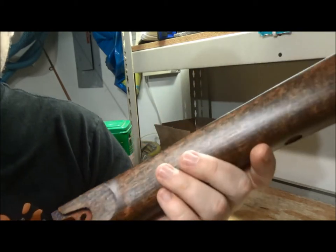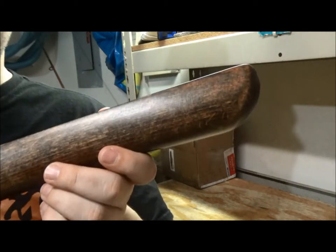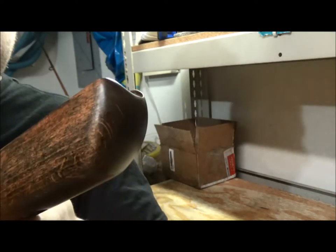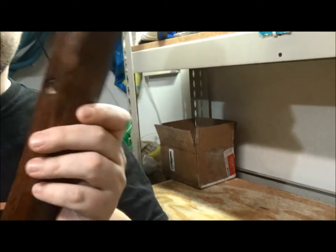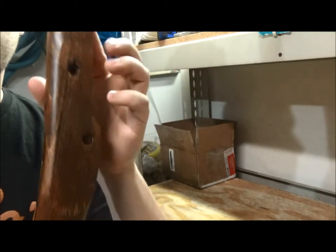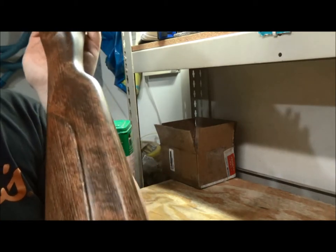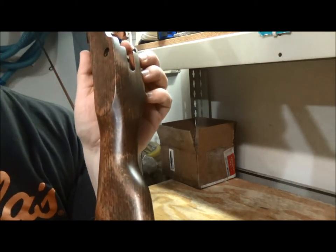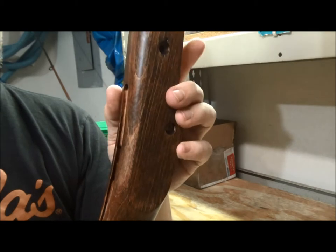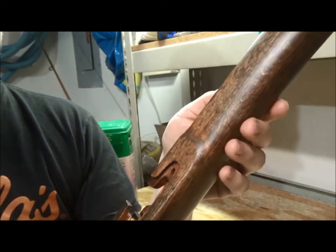It occurred to me as I was doing this - this blunderbuss is like nothing that you have. You don't have any guns like this. Most people haven't seen one in real life; some don't even know what it is. So why would you make it as plain and simple as all the other guns you have? This thing is very unique, so shouldn't it have a stock to match? That's what I decided - I wanted something that was going to be unique in itself, because the gun as a whole is very unique.